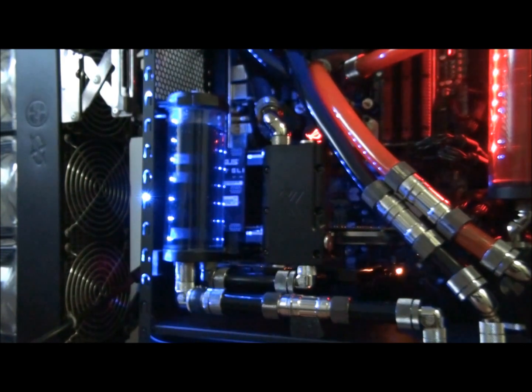I'm going to be putting a water block on a graphics card. The specifications of the water block are: it's a EK FC580 GTX GW water block, and it's a nickel plexi block. Basically that's a full cover water block from EK, and it's a water block that's only just come out — it's for the non-reference GTX 580s.